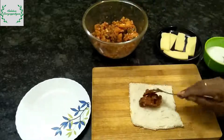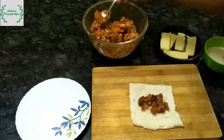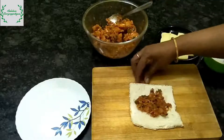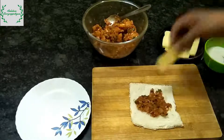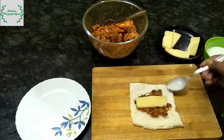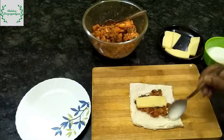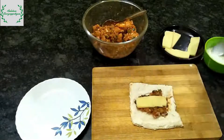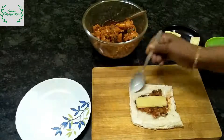Put the filling in the pan. Put the cheese in the pan. This is mozzarella cheese. Put the paste in the pan.